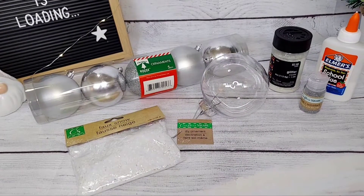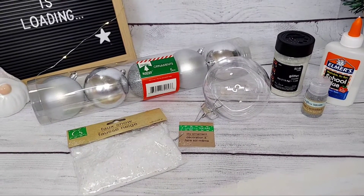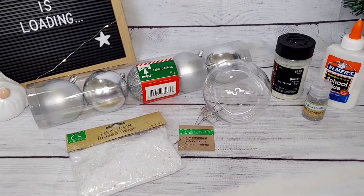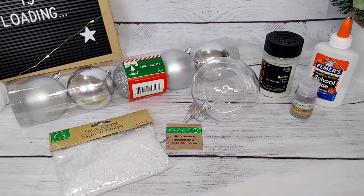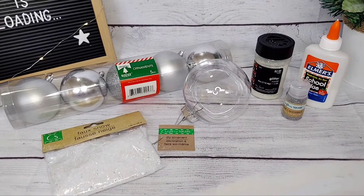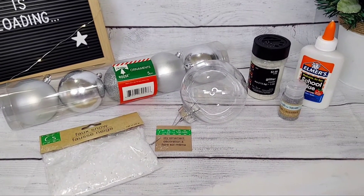For this project we're going to be using the following items: from the Dollar Tree a five-piece ornament set, some faux snow, some extra fine glitter in silver, one of their DIY ornament orbs, some Mod Podge or white glue whichever you prefer, and some extra crystal glitter.